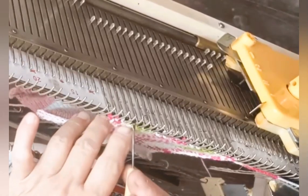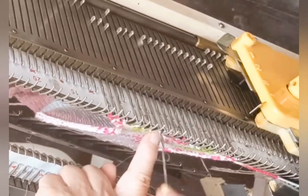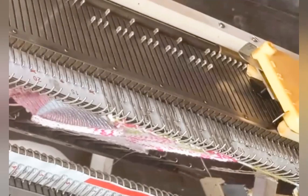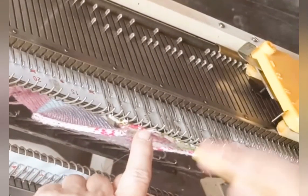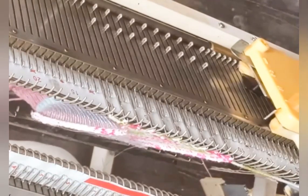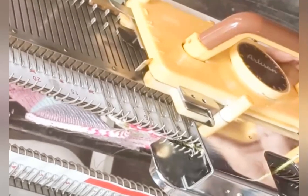For the simplified toe, transfer every fourth stitch to the next needle over and place the empty needles out of work. Knit one row at the present stitch size, and then if your machine will permit it, reduce the stitch size substantially for the next row — a 1 to 2 whole number reduction. Now out of every group of three stitches that remain, transfer the center one to the next needle over and put the empties out of work. Knit four additional rows, reducing the stitch size as much as is possible and still knit smoothly every row.